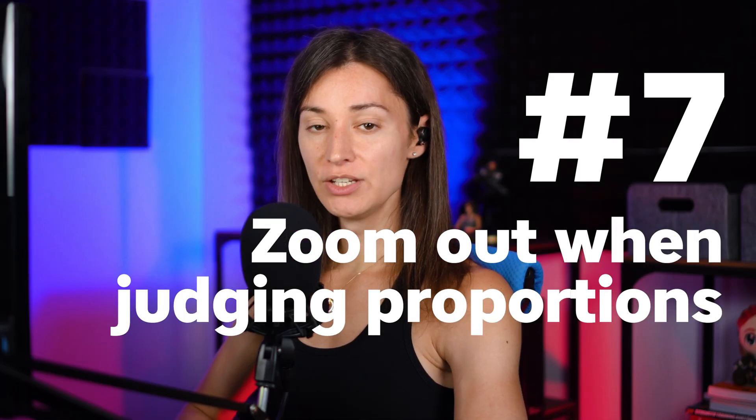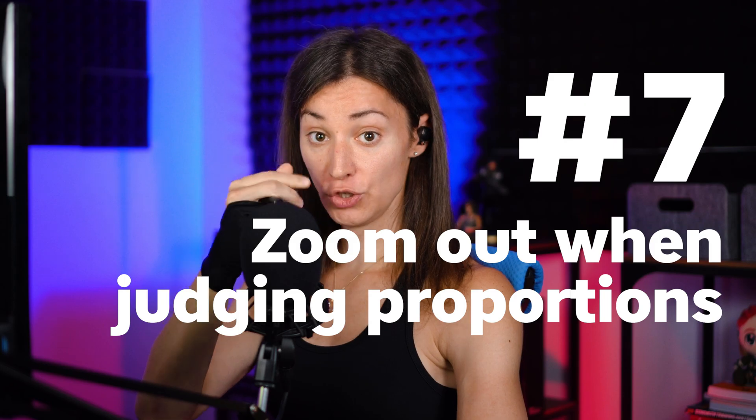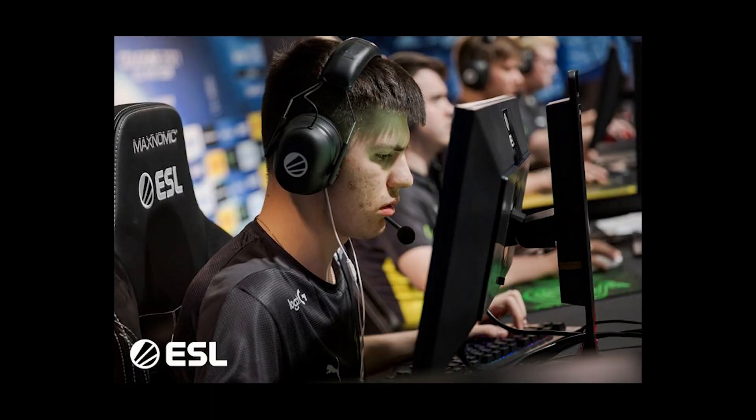Zoom out when you're judging proportions. You can't accurately judge the proportions of something like a face if your own face is stuck to the screen. Your fovea is really small and you won't be able to accurately judge proportions of anything in your peripheral vision nearly as well as if it were within your fovea. This is a key problem for those who use Cintiqs. On a regular basis, pull yourself off of your screen and look at it from a distance — that will also allow your eyes to relax.